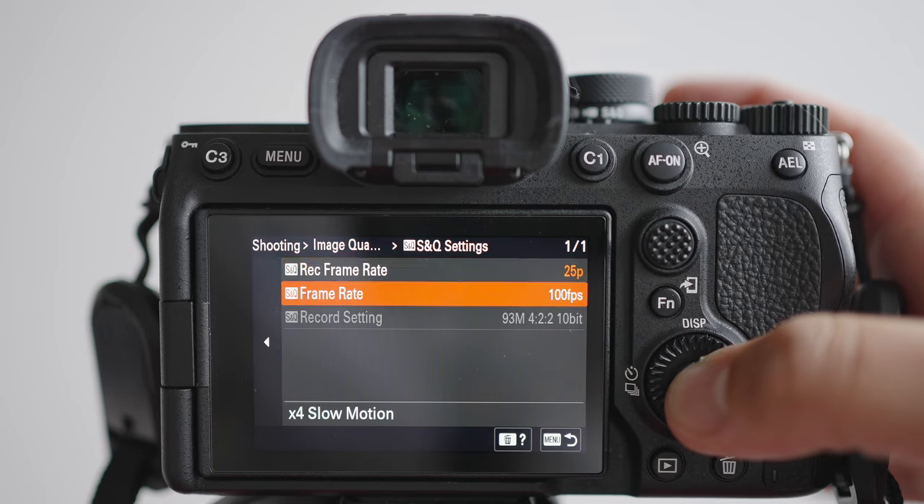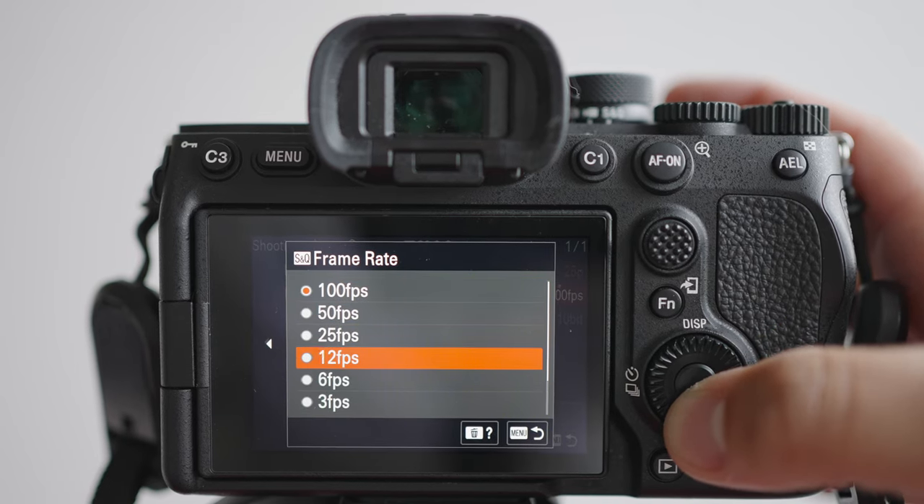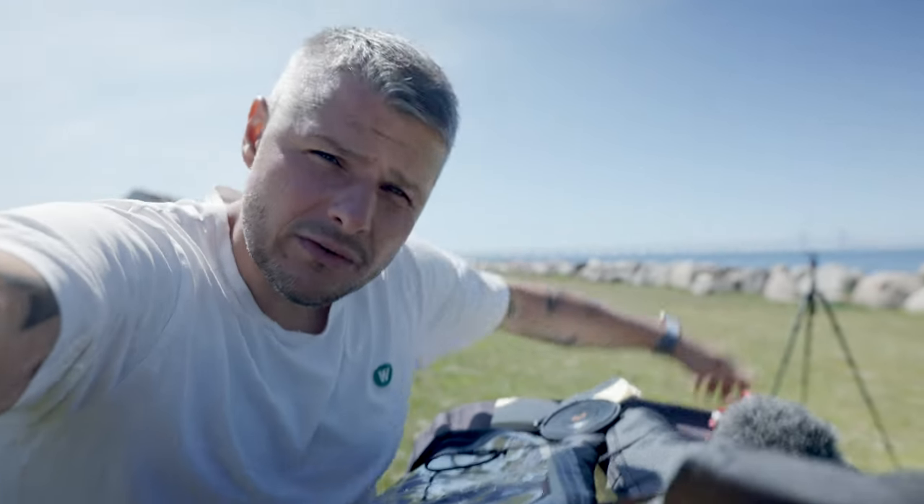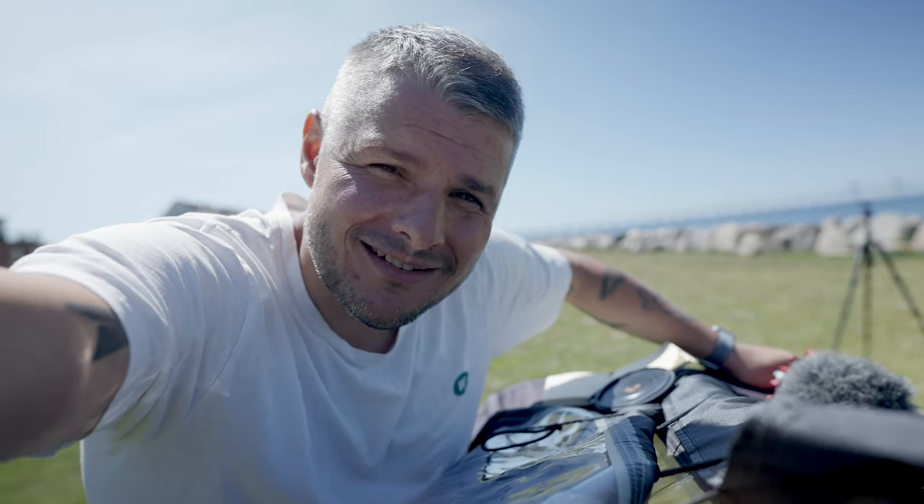One of the videos coming up is how I set up the Sony A7 IV, and I will also let you download the files so you can set it up the same way I do. I hope you like this video — if you have any questions, you know where to leave them. Subscribe as always, stay tuned for the next video, bye bye.